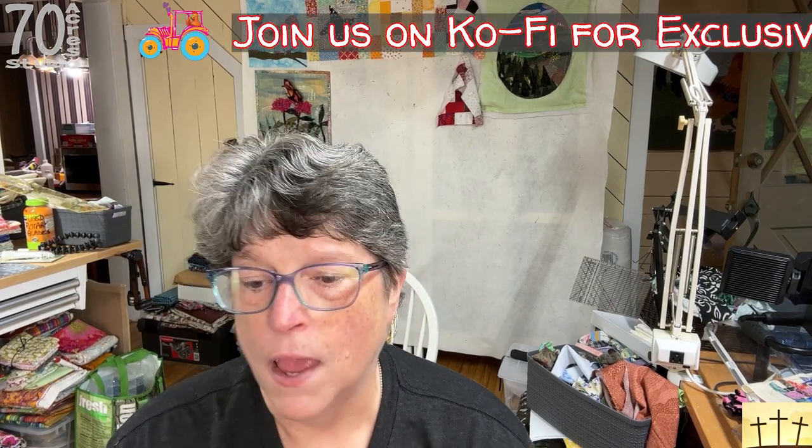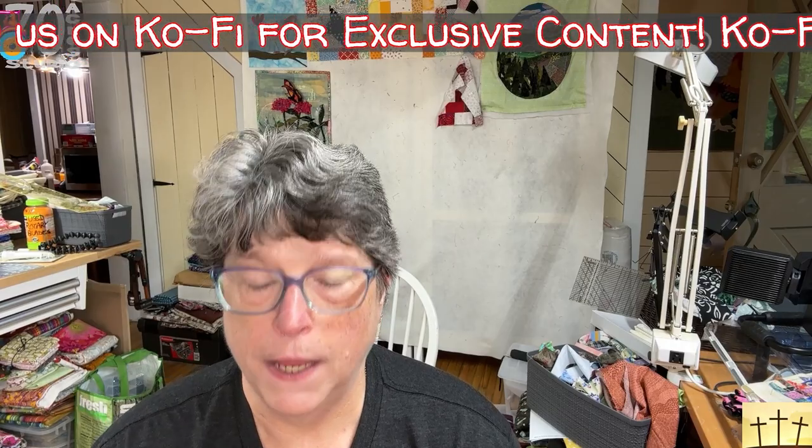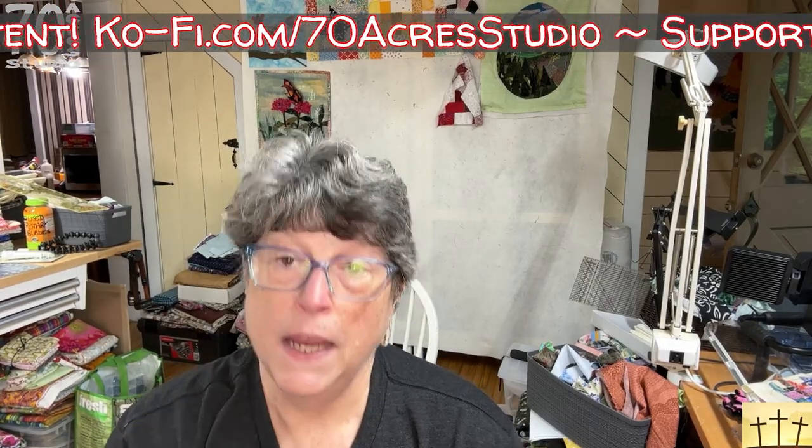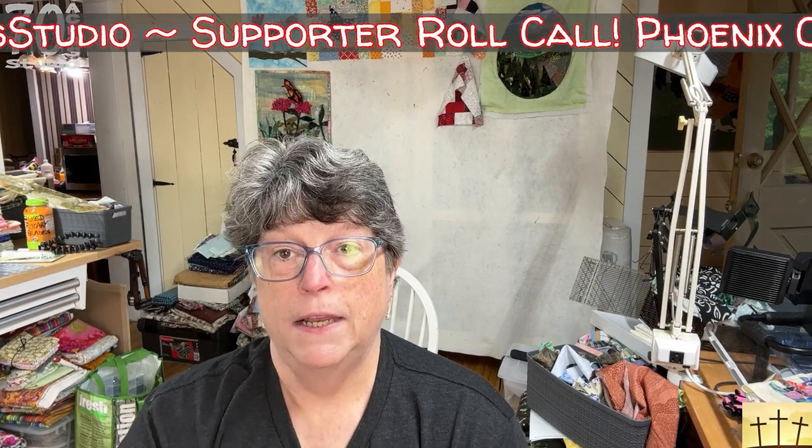Hello there YouTube, I hope all y'all are having a blessed day. It is a stunningly beautiful day here on the mountain, we get up to the low 70s, and the chickens had fun running around and the little chick is getting bigger. Tonight we are here with our next little project.